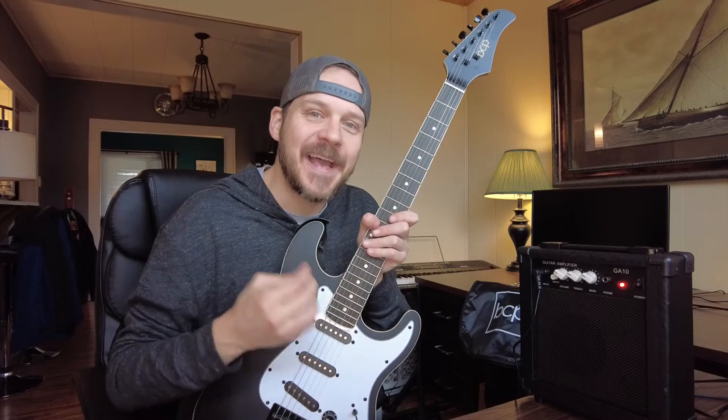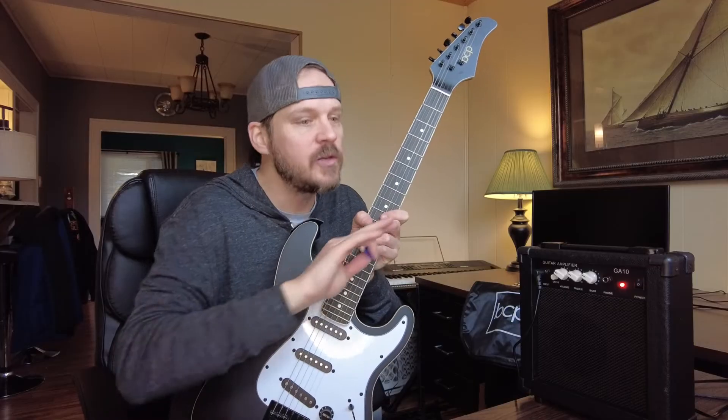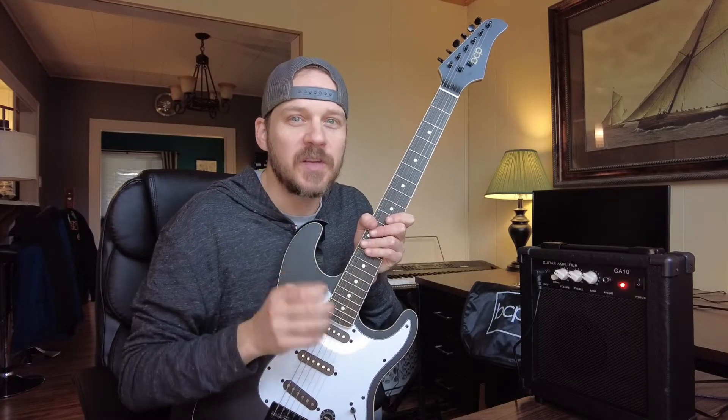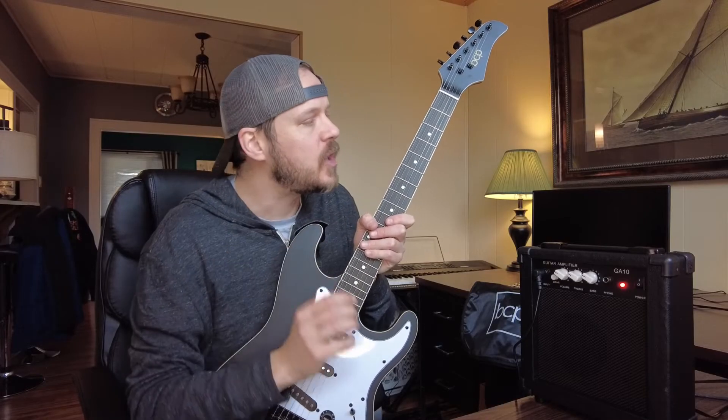So if you get this as a kit, you can truly take this out of the box, plug it in, and you're playing right away — you don't have to get anything else. That I think is unbelievably cool, especially if this is going to be a gift. They don't have to wait to use it. That's awesome.